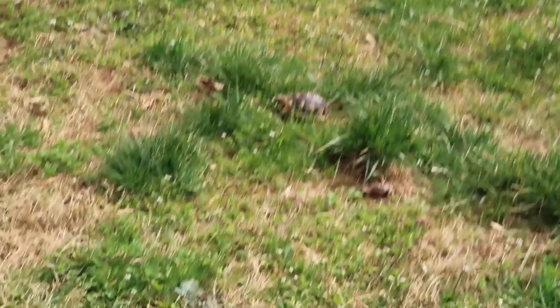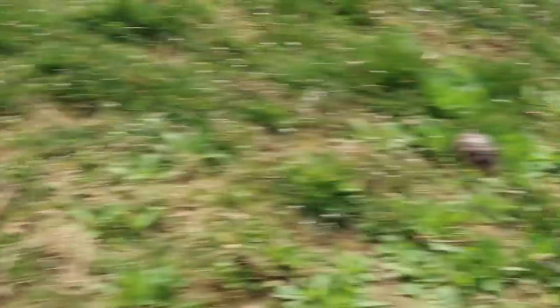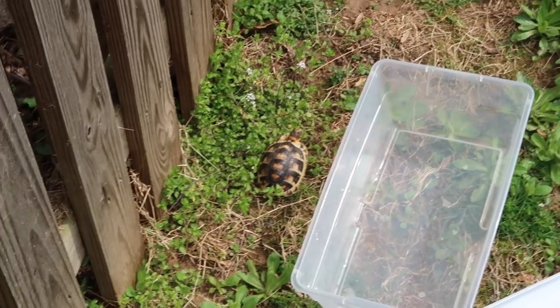There's another one right there, and the scaredy cat — that one has barely moved. I love seeing them eat. I can't wait till they're out here full time. Can't wait till all the turtles are outdoors.